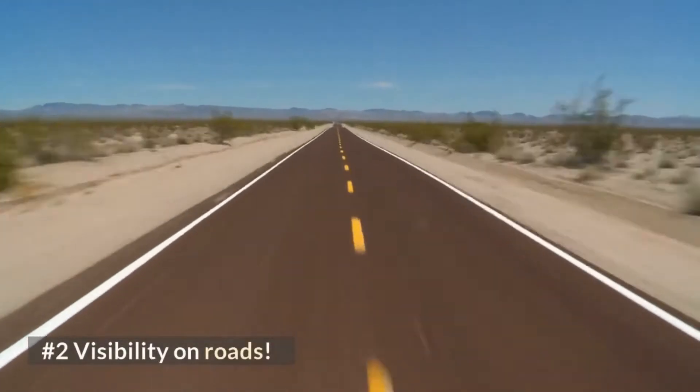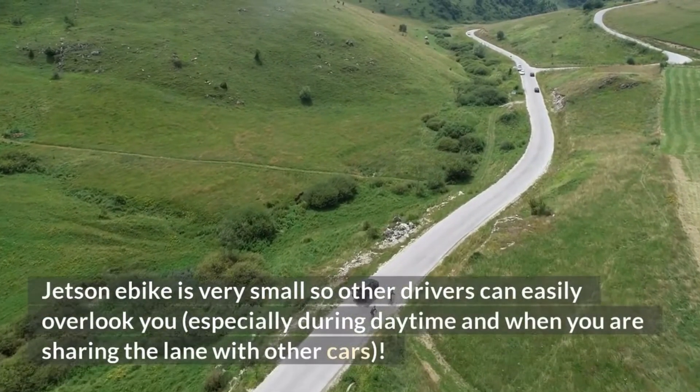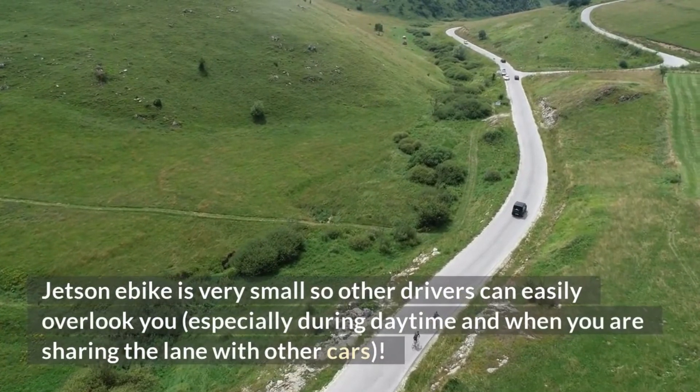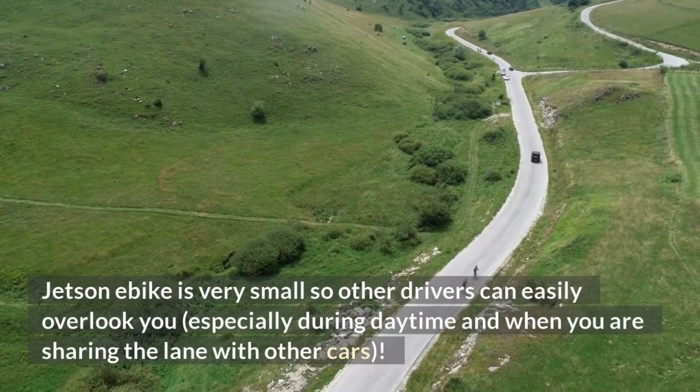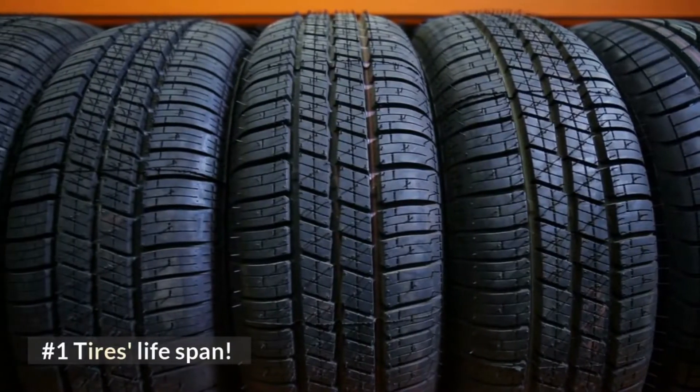Number two: visibility on roads. The Jetson e-bike is very small, so other drivers can easily overlook you, especially during daytime when you're sharing lanes with other cars.